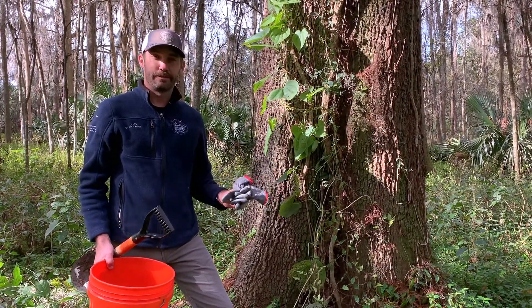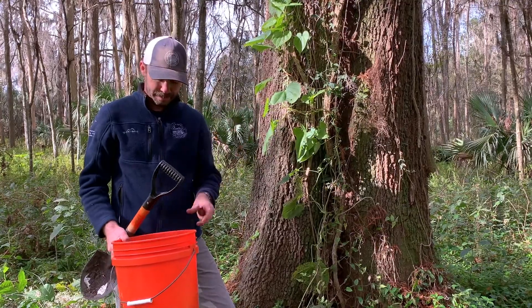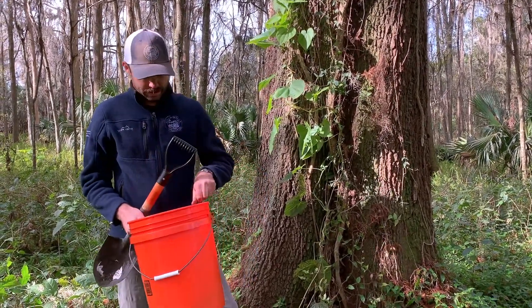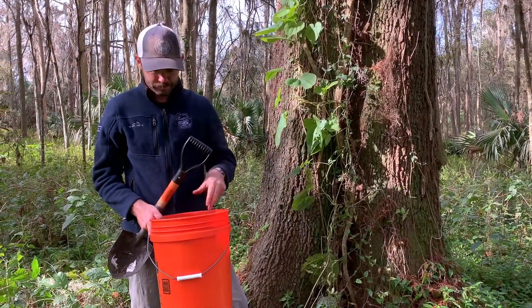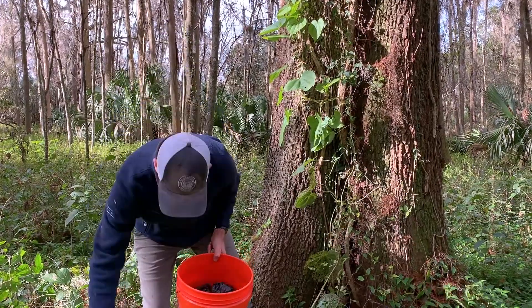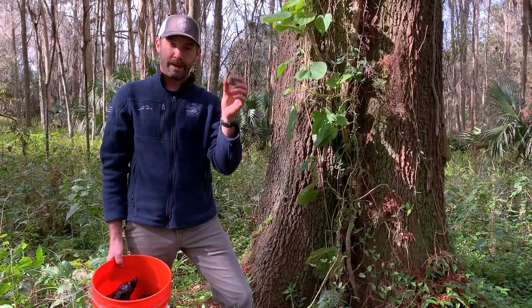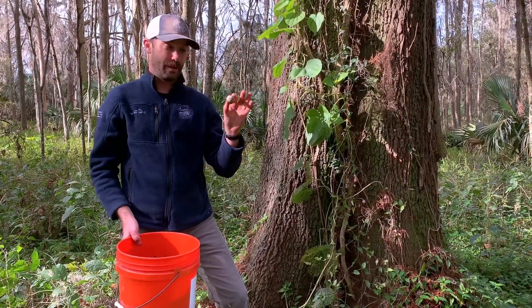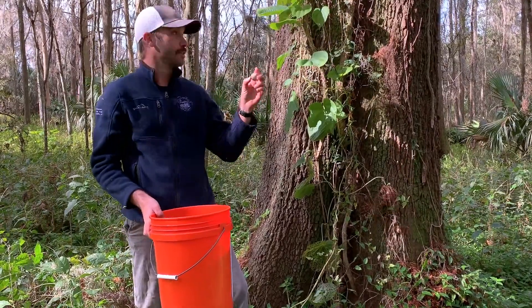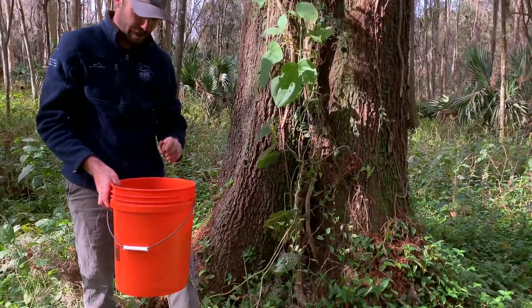Now that it's time to remove this plant, there's a few things we may want. Gloves might be helpful, but not necessary. You may want a bucket to collect the potatoes, and trash bags are going to be needed. You also may want a shovel because we're going to do a little bit of digging. The tubers are the main form of spread, so these are what we need to collect — any one of these will sprout into a new plant. We need to pull all of these off of the vine and get all the ones off the ground.